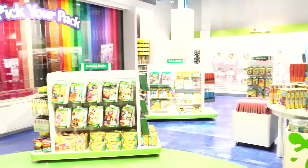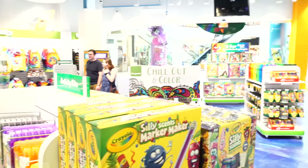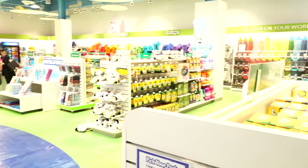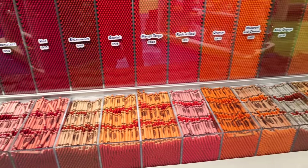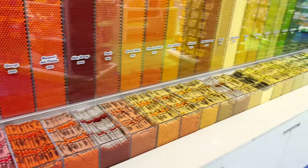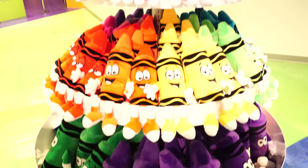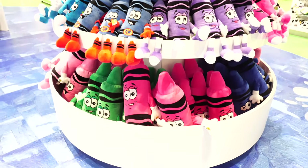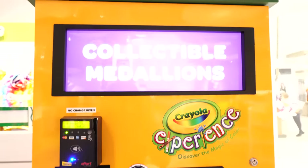Let's check out the gift shop! The gift shop has so, so many different things. It's also super big and colorful in here. There's a wall with different kinds of crayons that you can use to make your very own box. They also have super cute plushies and giant crayon plushies.